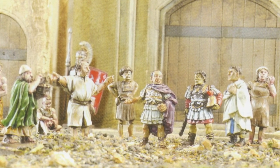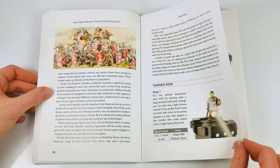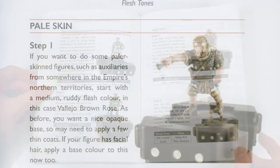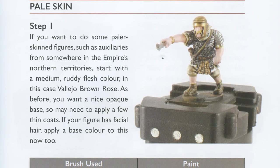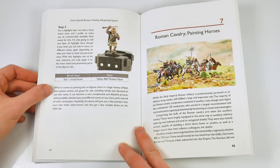Having read a few painting guides on Roman troops, I'd not come across a discussion of the different skin tones of the imperial army before. We often forget that the Romans recruited from a huge empire, not just the Italian peninsula, and I've been given pause for thought for the next time I paint up some legionaries.